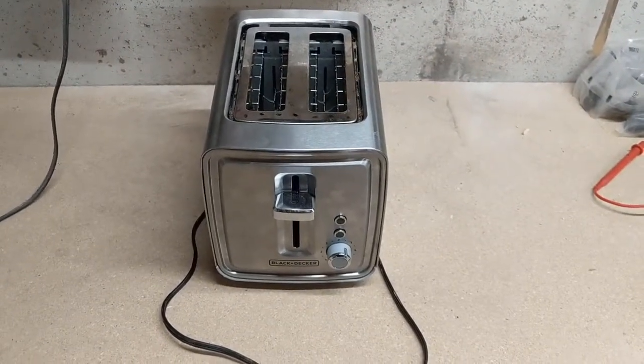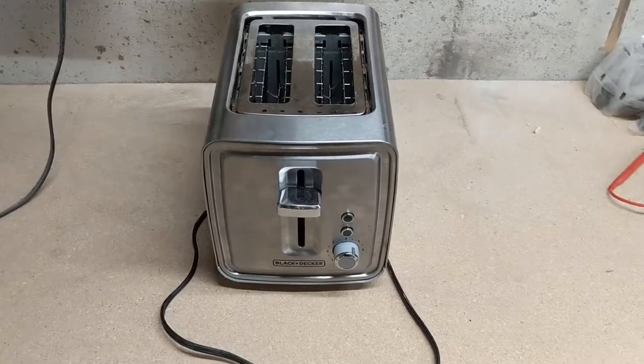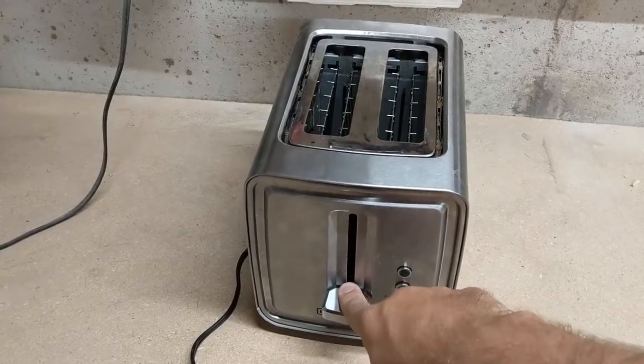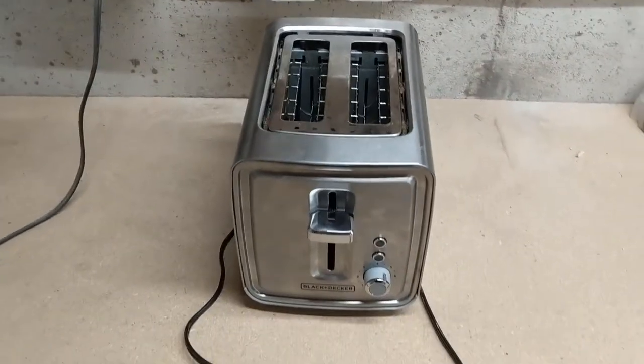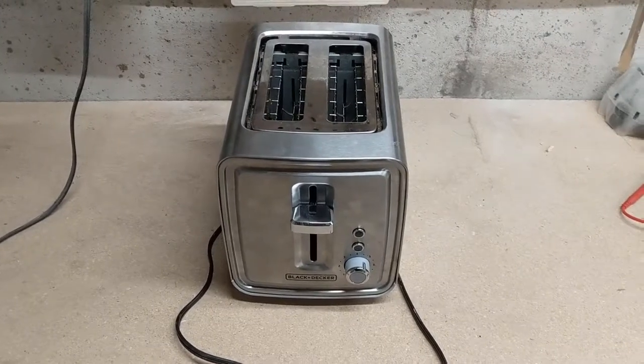Here's a video about how to fix a Black & Decker toaster that won't turn on. And when you press this mechanism down, it doesn't stay down either. So let's take a look at how to fix this.